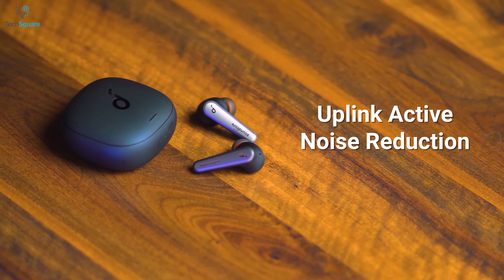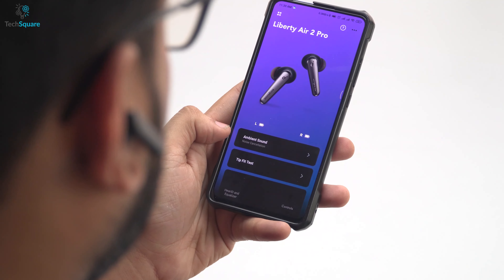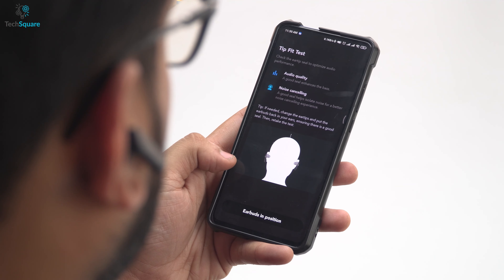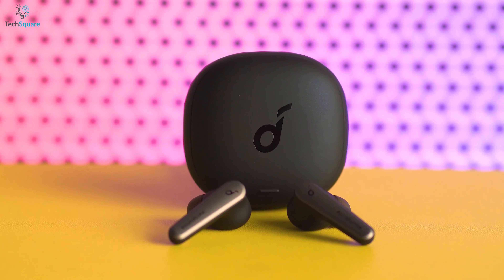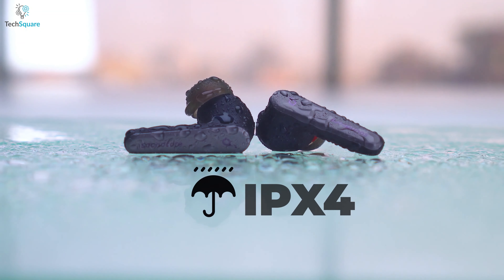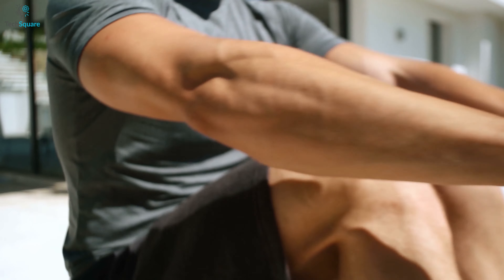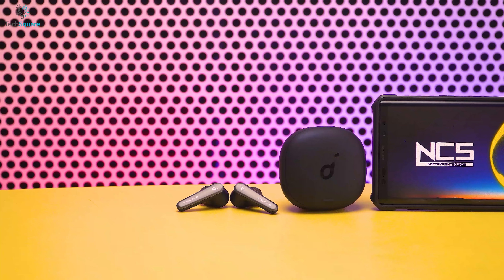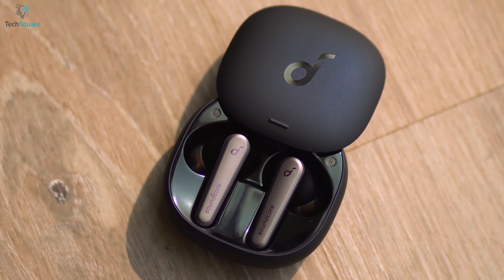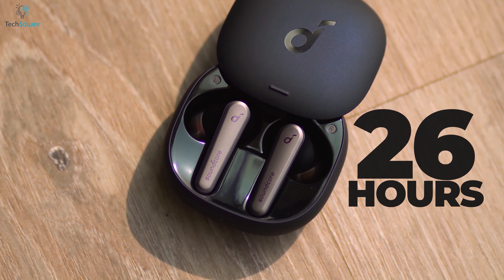The uplink active noise reduction feature will isolate you from the crowd and transmit high clarity music with voice calls without any disturbance. And like some of its previous models, the Liberty Air 2 Pearl also works with Anker's Soundcore app to ensure you get the perfect listening experience. You can take these earbuds to the gym because they feature IPX4 water resistance. You can squeeze up to 7 hours of non-stop playback and with the charging case, you'll get a total of 26 hours of juice to cover your whole day.